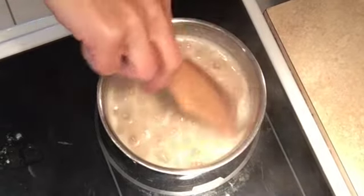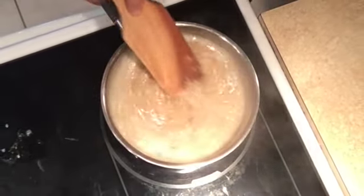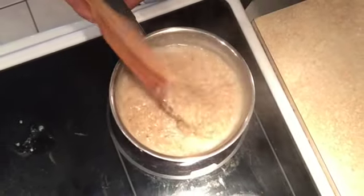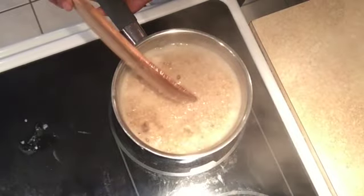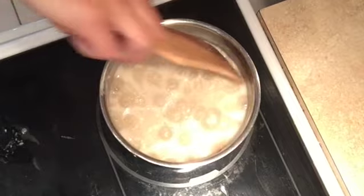We are almost ten minutes in. I'm going to give it a stir. You can see it is starting to thicken up. I do not like my steel-cut oats chewy at all — I want them super soft and smooth, so I'm going to cook these probably about 20 minutes. I'm going to stir this down again.